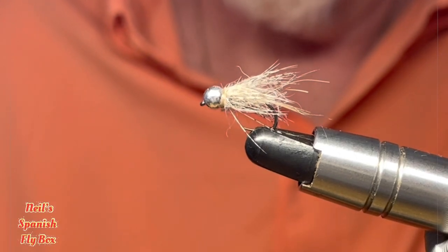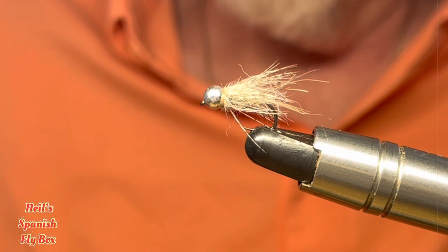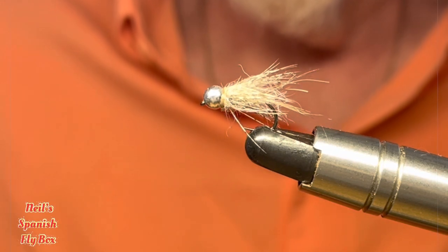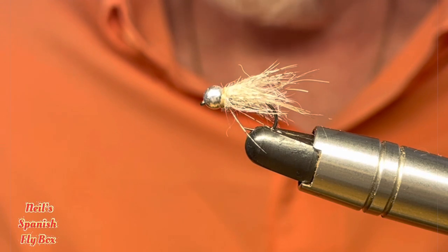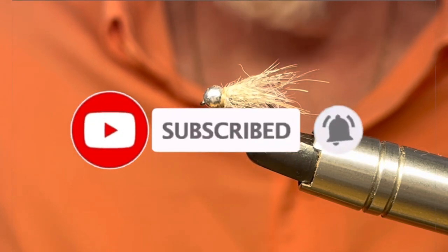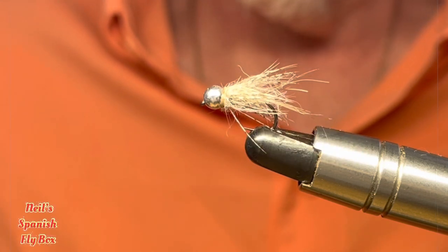And as I say, it's for colder water and for deeper flows — it's a fine alternative and it's really worth having a few in your box. I hope you enjoyed the tie, and thanks for viewing. If you're not already a subscriber, please subscribe, give it a thumbs up, and I'll see you in the next video. Bye.